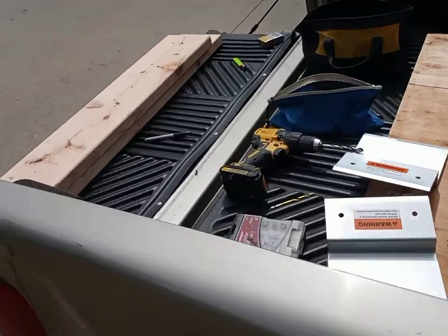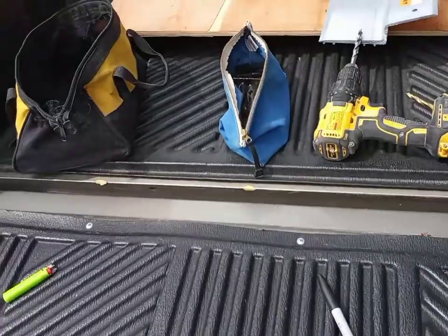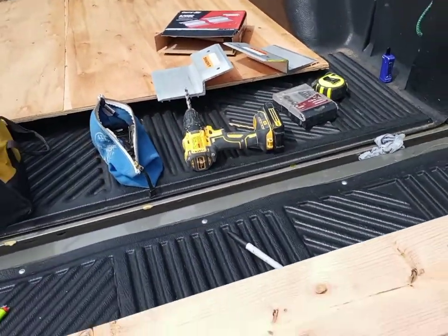Today I'm going to be building some ramps for your lawnmower, or just whatever you're trying to pull out of your truck. This is a ramp for a 2003 GMC Sonoma, but you can do it for an S10 or similar small trucks that are sitting low to the ground.